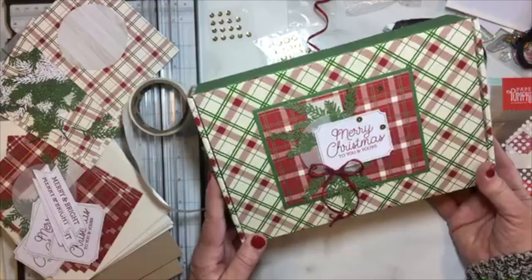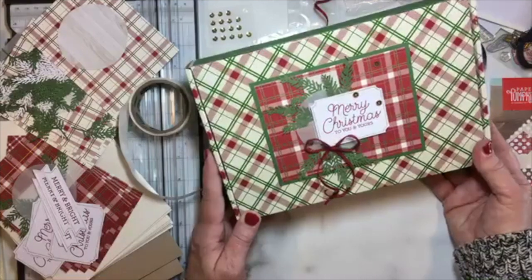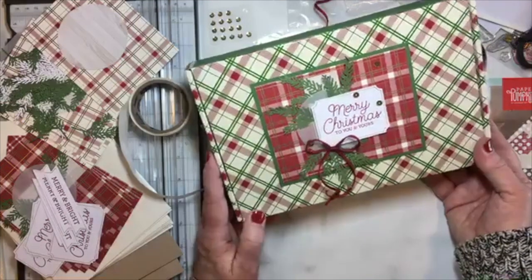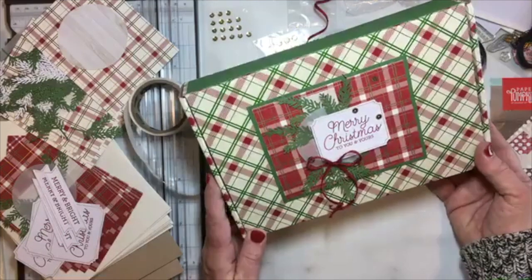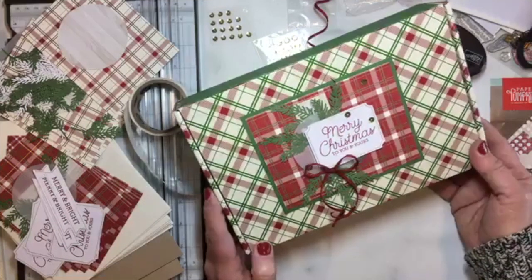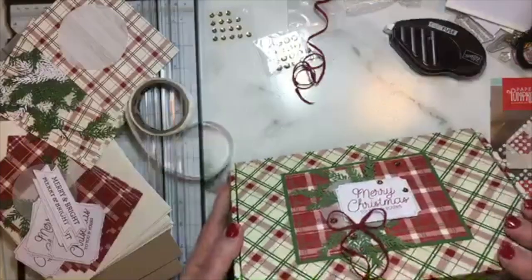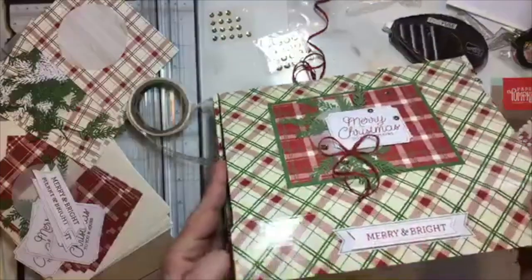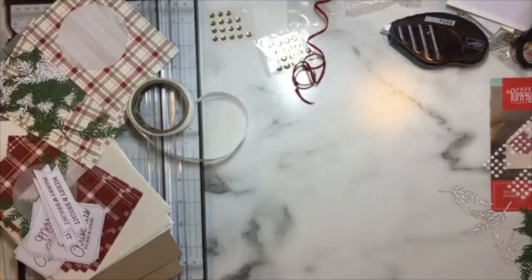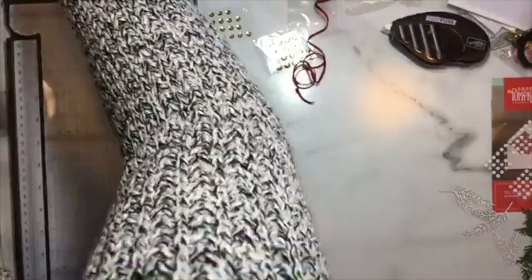How many of you have Paper Pumpkin boxes or other cardboard boxes piled up? I've also decorated cookie tins in the past, but those are either given away or packed in my unfinished basement. I love how this turned out — I think somebody could receive this box with a wonderful gift inside and be just about as thrilled with the packaging as with the gift itself.